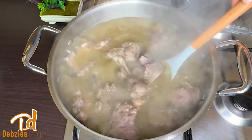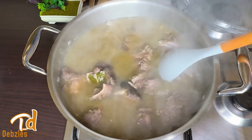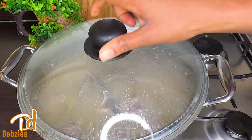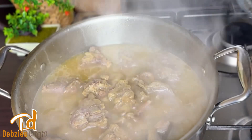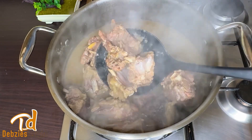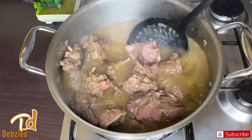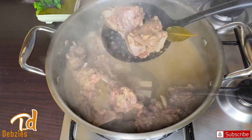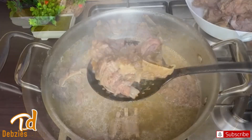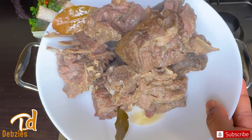Once it comes to a boil I stir everything to combine — this smells absolutely amazing. After boiling for about 30 to 40 minutes the meat is ready, so I'll take it out and set the stock aside for later. The secret to the best tasting goat meat jollof is in the stock, so please do not throw it away at all costs.